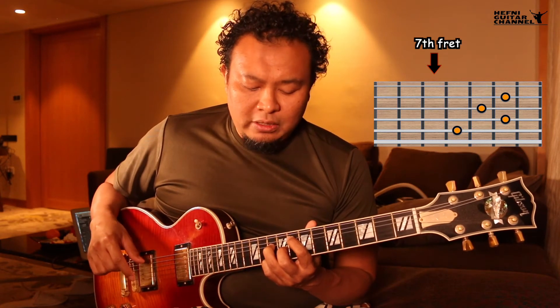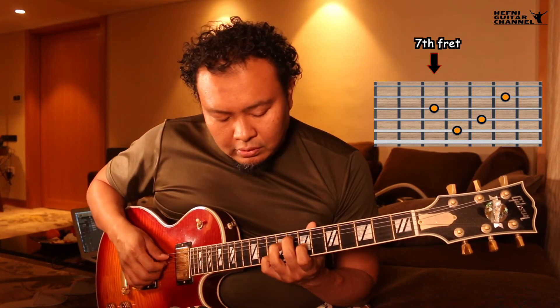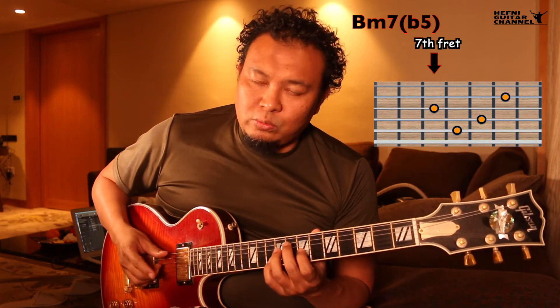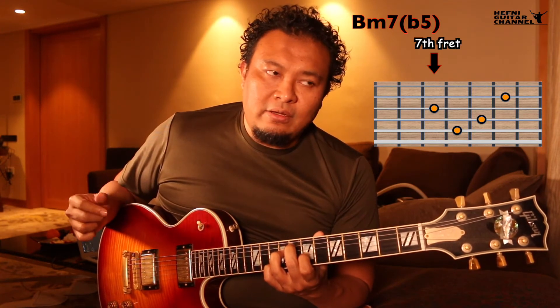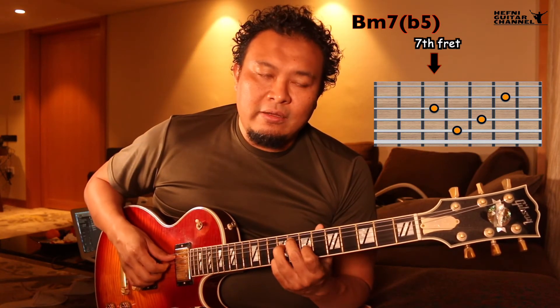The two of the minor 2-5-1. We're going to keep our pinky where it is, slide first, second, and third fingers back, and get this shape. So this is B-7♭5 — the voicing for the two of the minor 2-5-1. To get the E7♭9, all we've got to do is slide our pinky back by one fret.